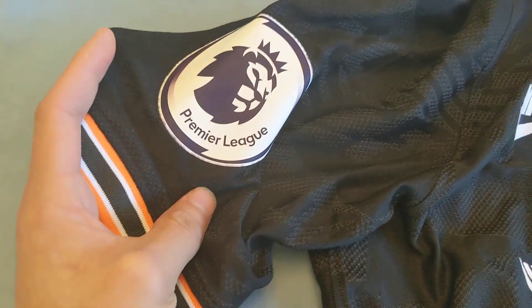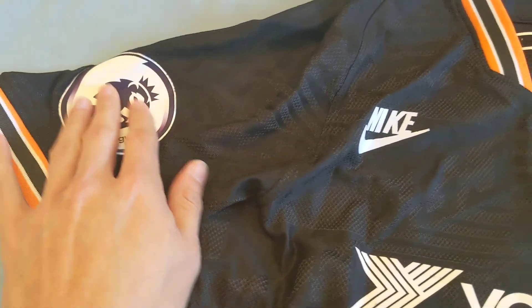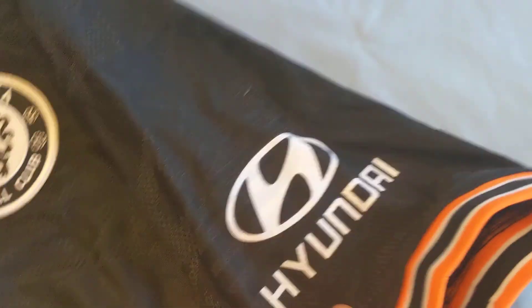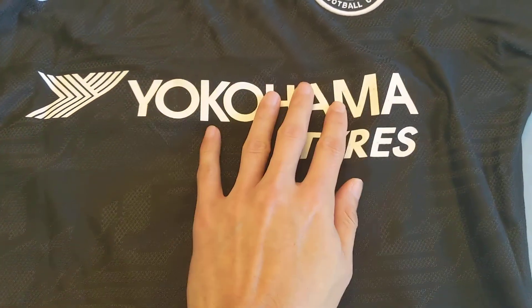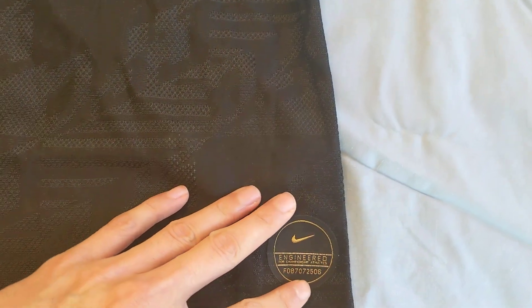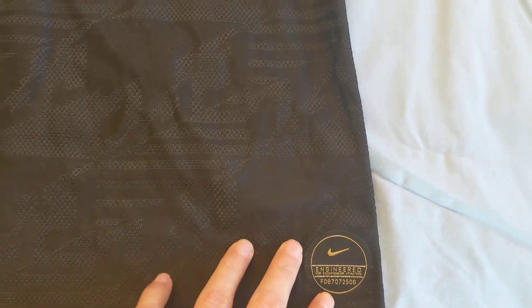We have the Premier League patch on this side — it's a plasticky feel — and then Hyundai as the other sponsor. Yokohama Tires is the main sponsor, and then we have Nike Vapor Knit. This gold Nike logo here means it's the authentic version; if it were silver, it'd be the replica.